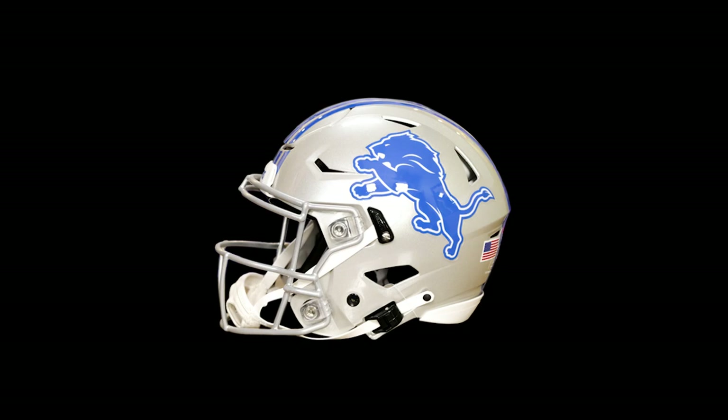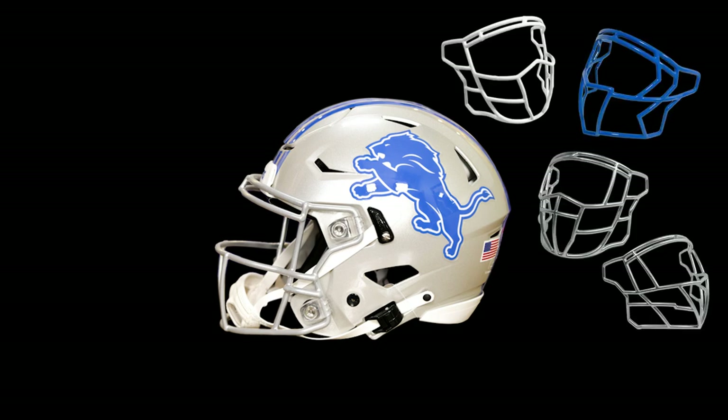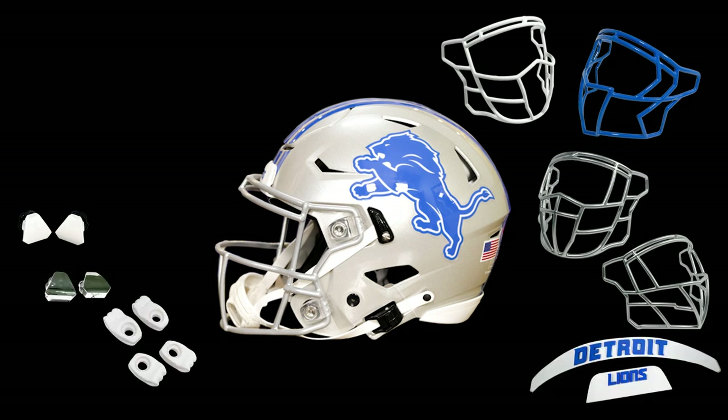This is a little bit different. We're going to take this out-of-the-box Riddell Speed Flex Authentic Lions Helmet and we are going to bolt on one of these four face masks. We're going to throw on unbranded visor clips, 3D bumpers, and colored face mask hardware.